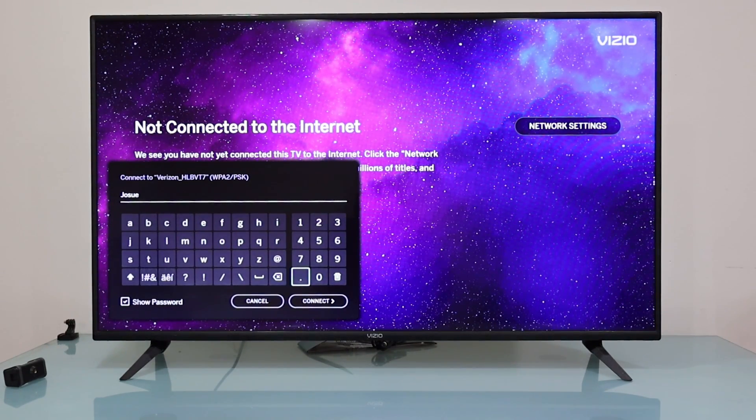If you want to enter numbers, go to the right side of the keyboard — you'll see the numbers there. My password has some numbers so I'm going to input them now. If you want to input a special character because your password has one, go to this option on your keyboard and press the OK button — now you can input special characters.